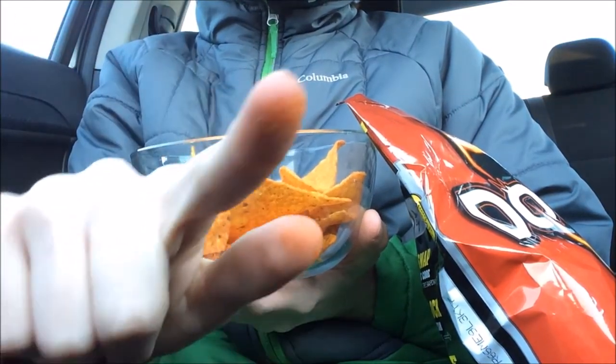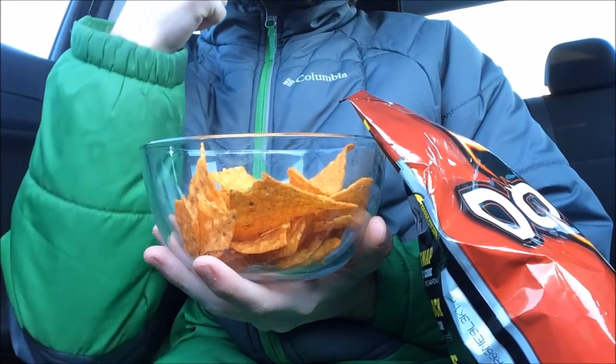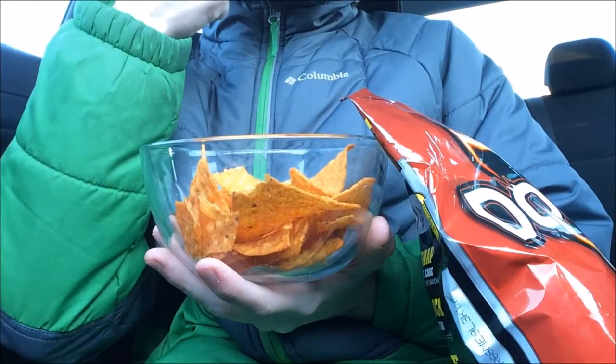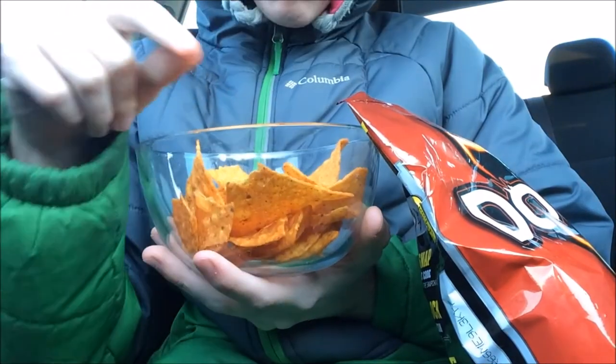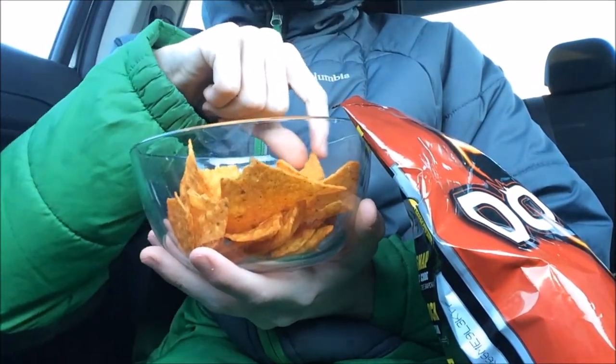You can wash them, or I just like to lick them clean so you can get all the nacho cheese stuff off. Mmm. What goes really good with Doritos is some nice Mountain Dew.